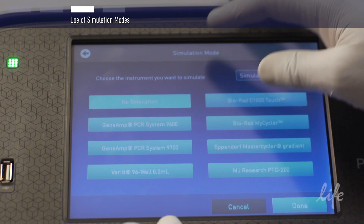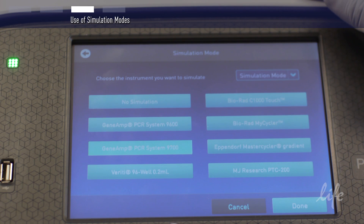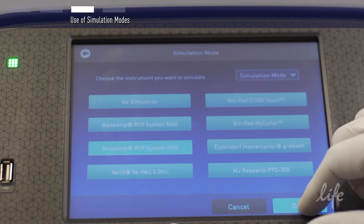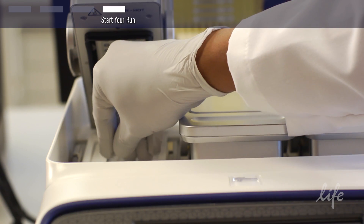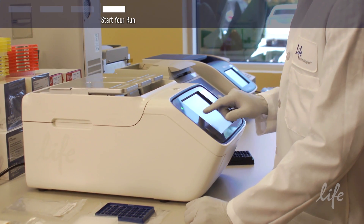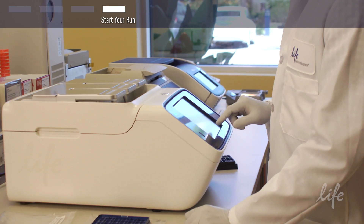Save your method if you are interested in accessing these conditions later. You will be asked to confirm the block you will be using as a final step. Prepare your samples and load them into the block, then press the Start Program button and your run will begin.